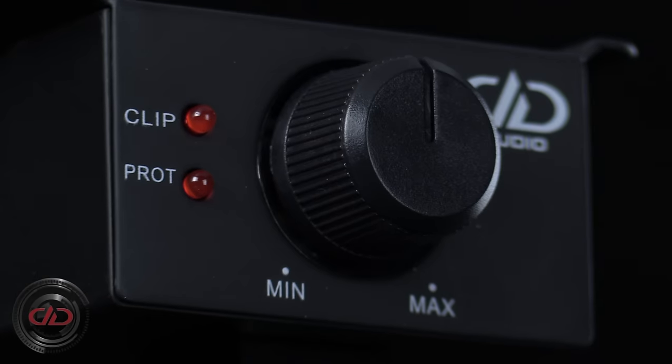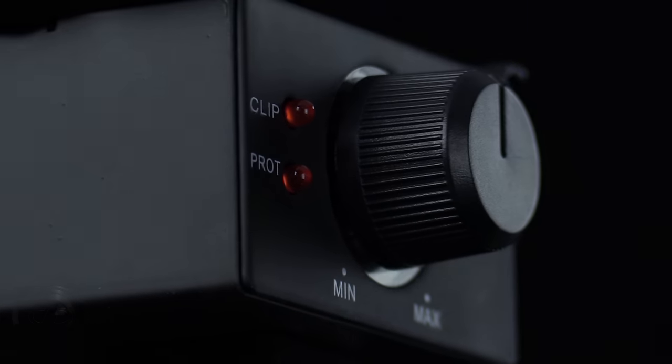Contact your local DD Audio dealer today for a full rundown on what a D-Series amplifier can do for you.